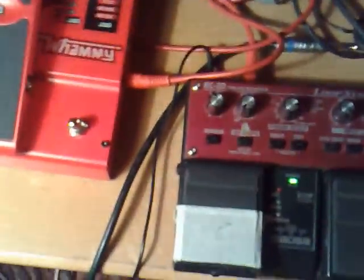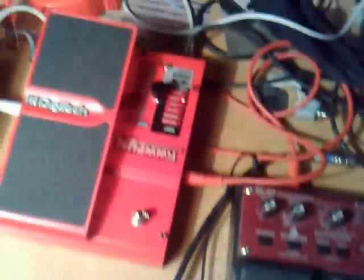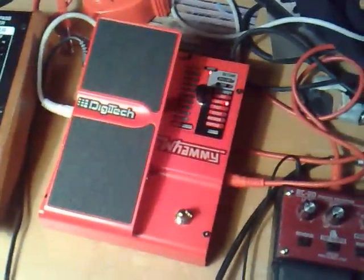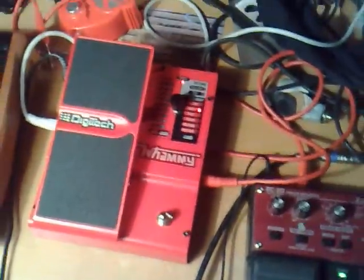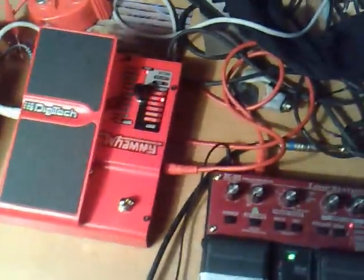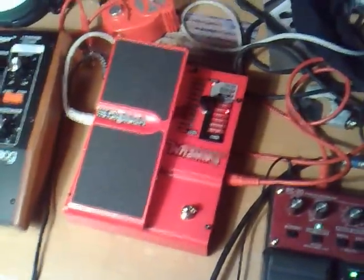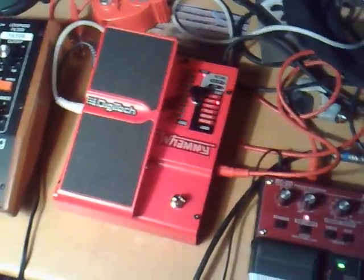The next pedal I thought we should try, which could be really interesting, is one of these Digitech Whammy pedals. They're not supposed to be used on this kind of stuff, or not intended in any way for guitars, I guess, but I've used it a lot on Mellotrons and keyboards and drum machines.